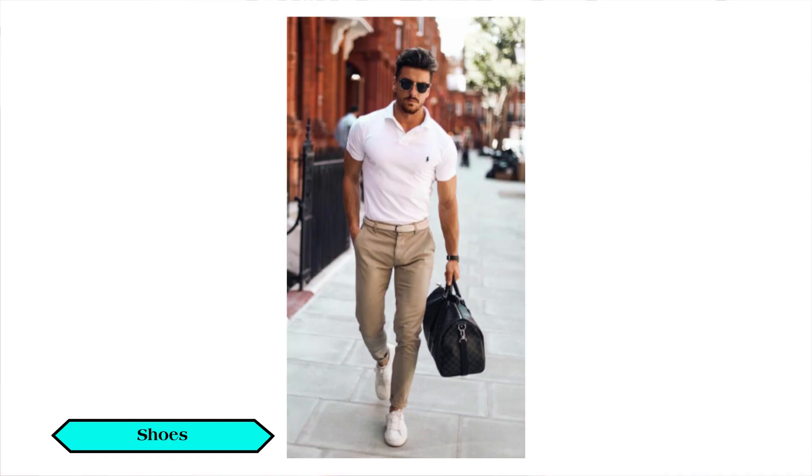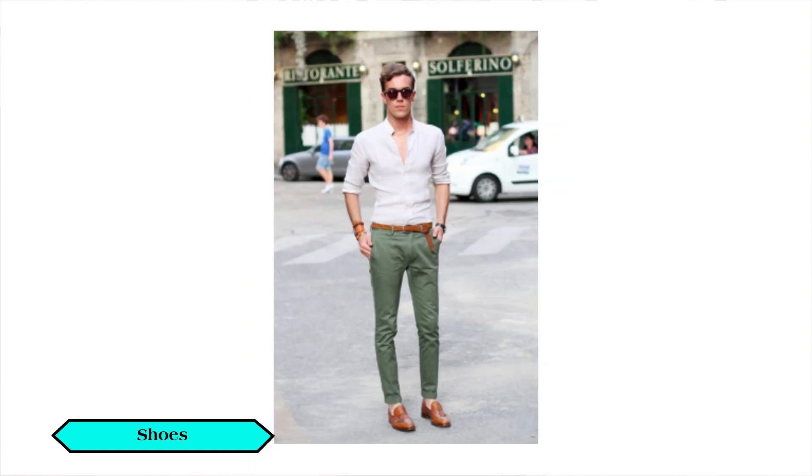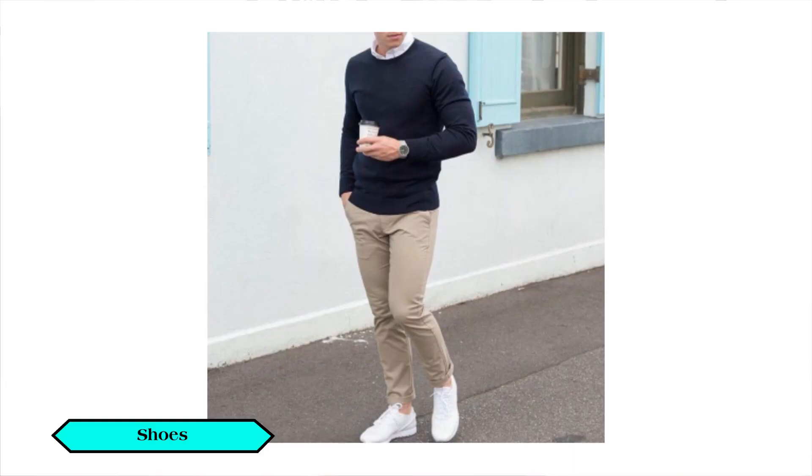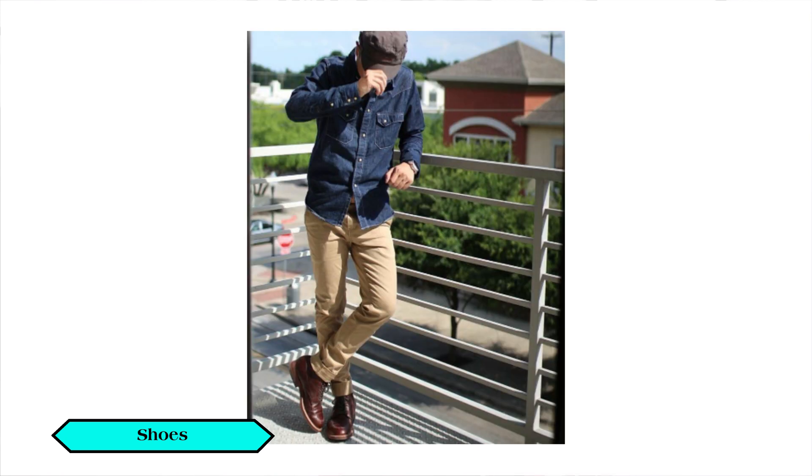The fourth point is shoes. With chinos, you can wear white shoes, boots, casual shoes, or loafers. If you want a casual look, wear white shoes. For a semi-formal look, go for a dress shoe. You can explore a wide range of shoe combinations with chinos.